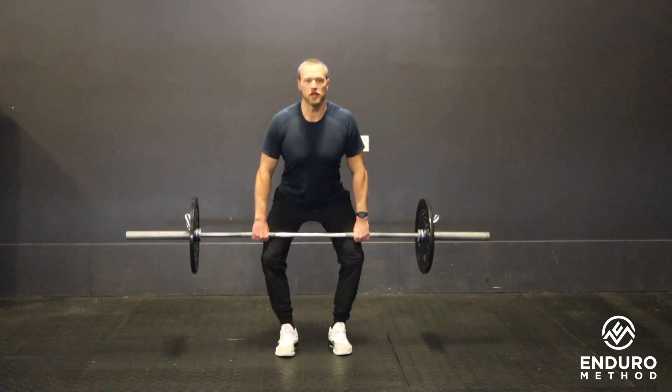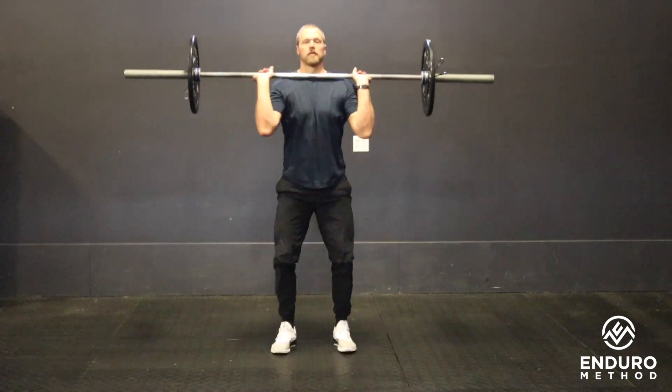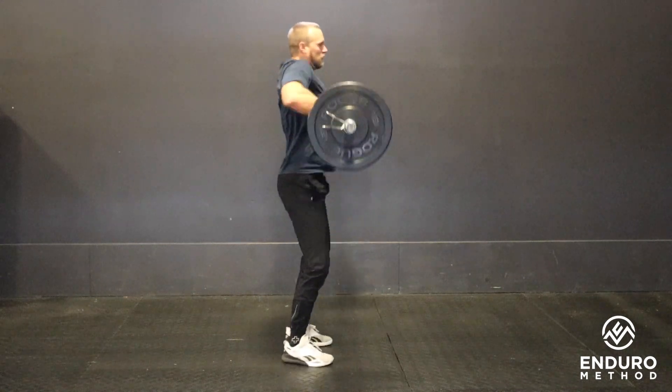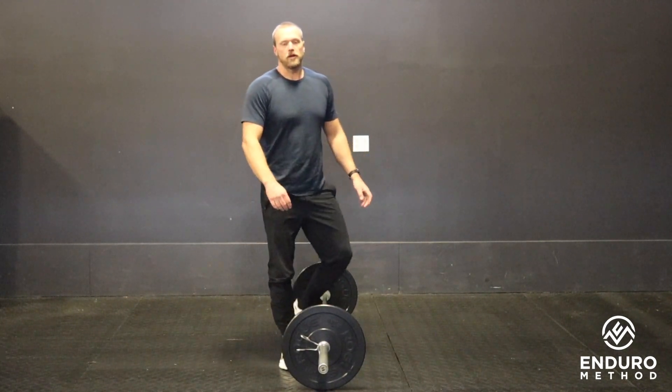Here's the hang position. And that is our hang power clean.